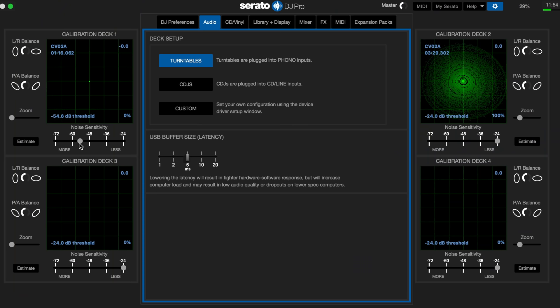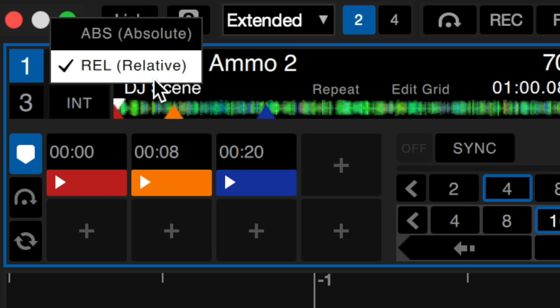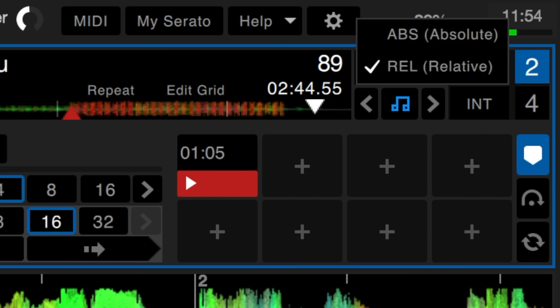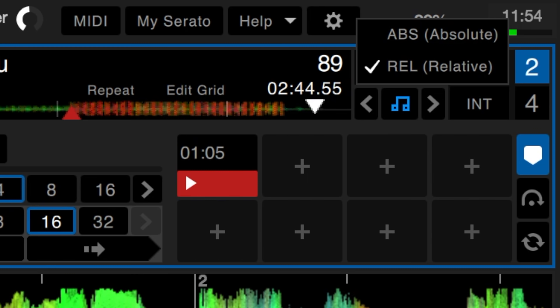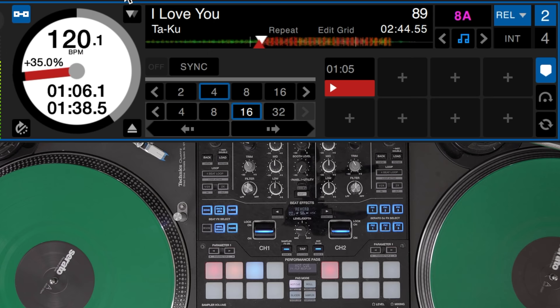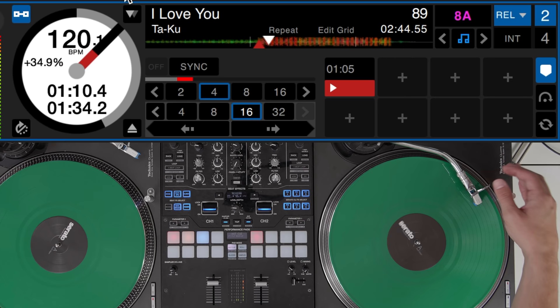Once you're happy with the setup of the scopes, you can go back out of the settings and get familiar with the different modes we can choose from. The modes can be found here and here for each deck — absolute and relative mode. Most DJs will be using DVS in relative mode. This means that when the track is playing you can use the hot cues to jump around; it doesn't matter where you are on the control signal, it will keep playing from that point.